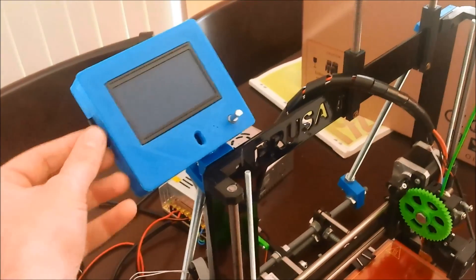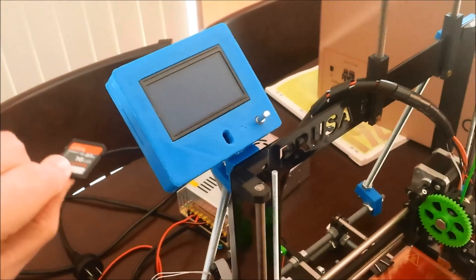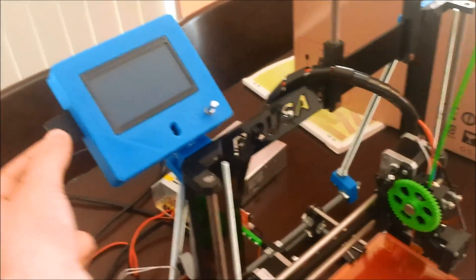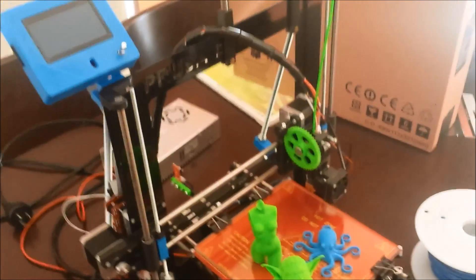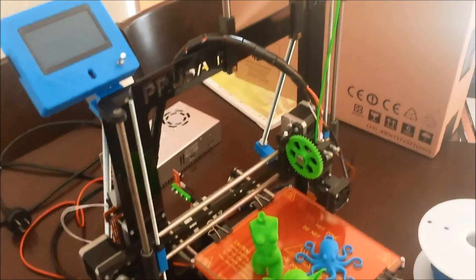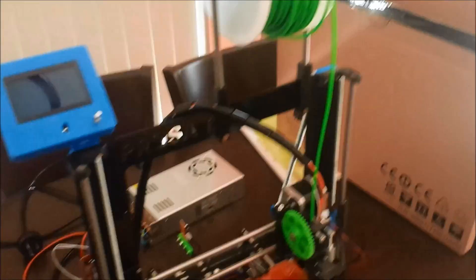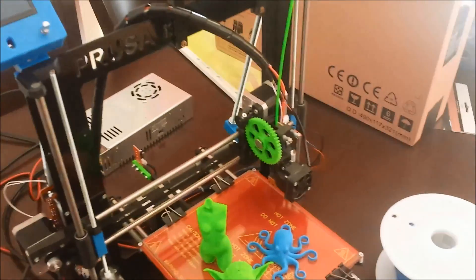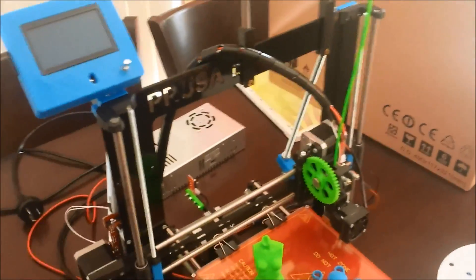The LCD screen has an SD card slot on the side, which allows you to copy your G-code file to it and print without the 3D printer being attached to a computer via USB. This means the printer can be taken anywhere you like to print, which is great, especially with the ABS filament I've been printing. The fumes can get quite overwhelming at times, so it's great to just move this into another room out of the way.